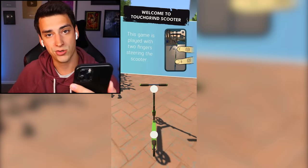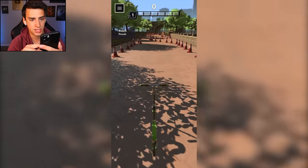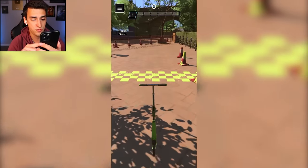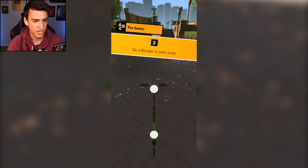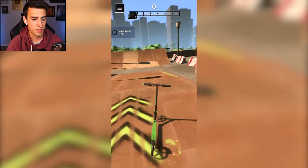Welcome to Touchgrind Scooter! This game is played with two fingers steering the scooter. I'm placing two fingers right here - I'm riding, I am doing the thing! I'm assuming I don't hit the cones and I cross the finish line. I did it! Now it says 'do a bar spin on each jump' - I don't know how to do that. Is this a jump? How do I jump?